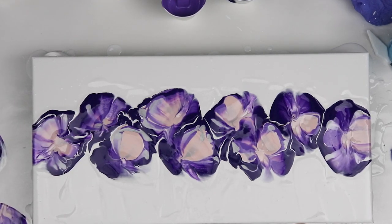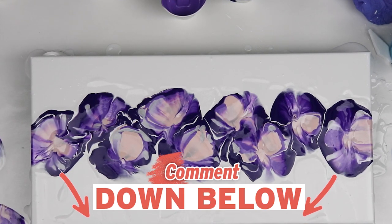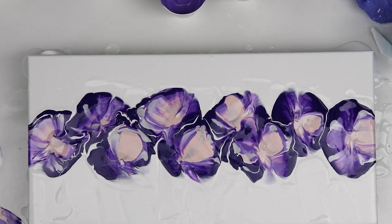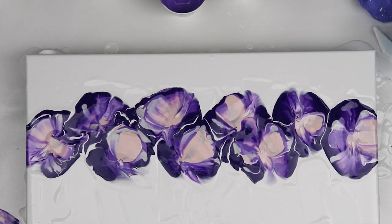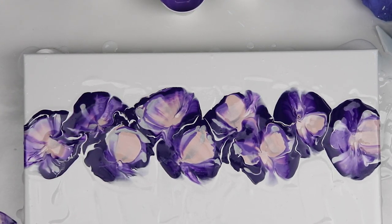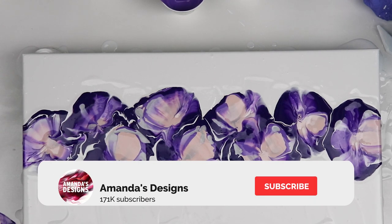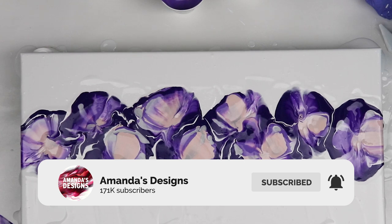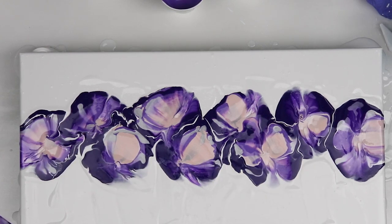Let me know what you think of this one down in the comments below. I'm going to try these on another canvas just to see what kind of different design I can get. If there are colors you'd like to see in this dip technique, let me know. Don't forget to hit that subscribe button — I do post two videos a week right now, and I will see you all in the next one. Thank you so much for watching today.